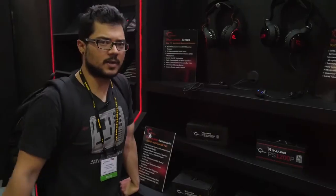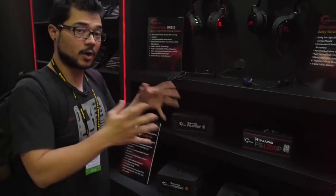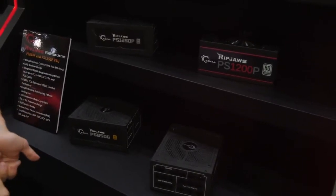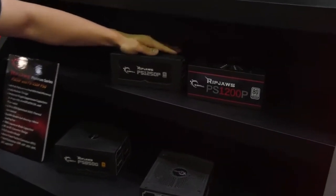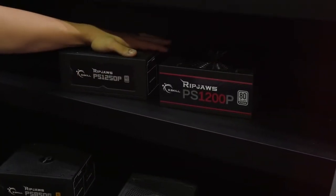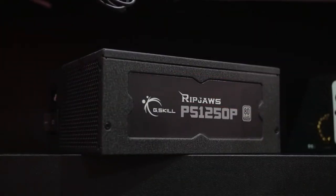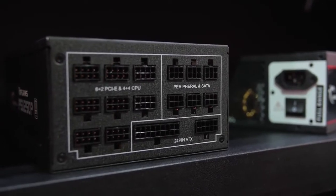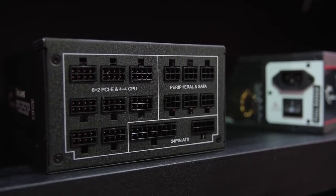Now let's go to the power supplies. G-Skill is also showing off their new line of PS power supplies — the Ripjaws PS line. We've got two different flavors: 80-plus gold and 80-plus platinum. For the gold, you're getting wattage capacities of 750 or 850 watts, whereas with the platinum you're getting 850, 1200, or 1250 watts. The stickers look a little different because we're dealing with different OEMs, but essentially you're getting the same built-in quality of the Ripjaws line. I really like the new stickers on these units because they're completely color neutral. It's also got a fully modular design regardless of whether you're getting the 1200, 850, or 750 watt version. They should be hitting the market very soon — stay tuned for Q3.